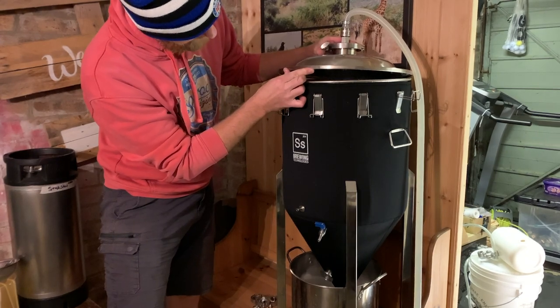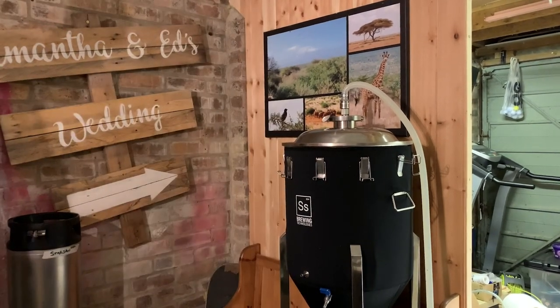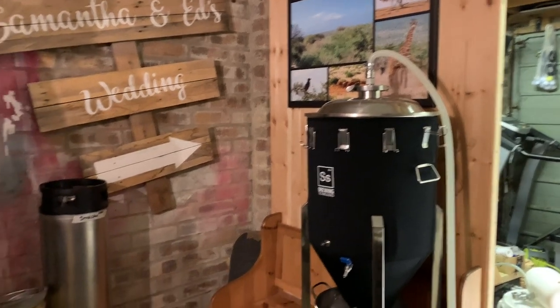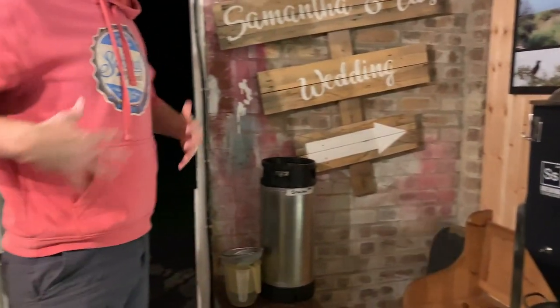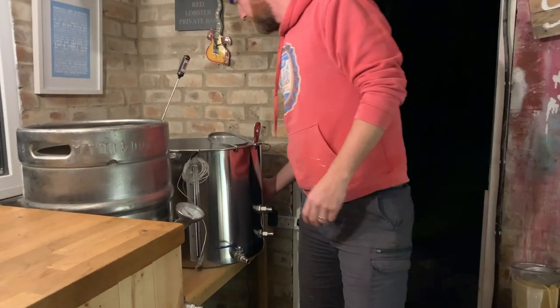This is a half a barrel, so 17 gallons. Meanwhile, stage left - we've got a boil as well. It's boiling now.